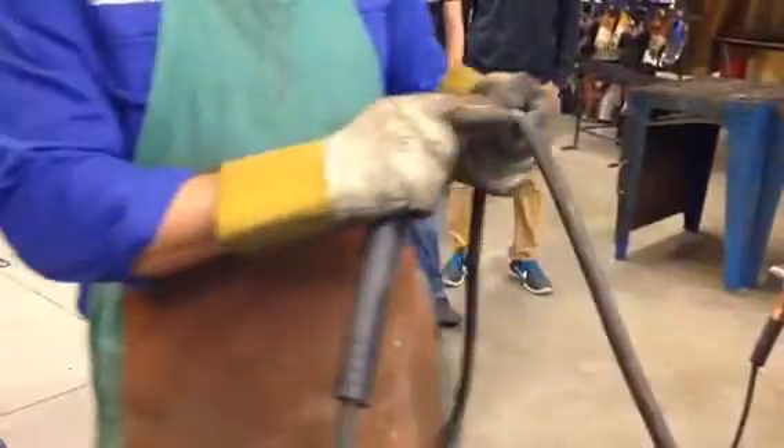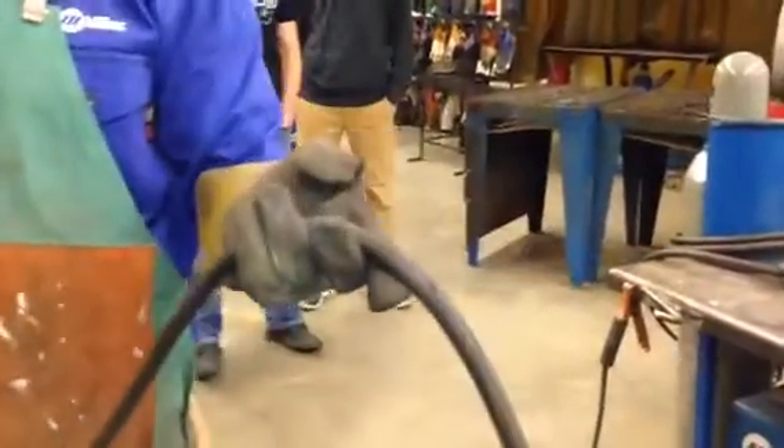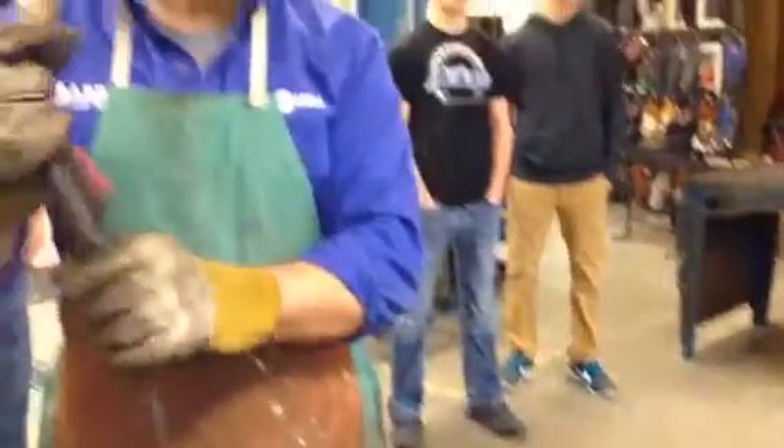Same thing with the work lead. It's got some nicks in it. Part of the reason why I'm such a freak about stuff never being on the floor is because when it is on the floor it gets cut up, it gets stepped on, it gets rolled over with things. So this is good.